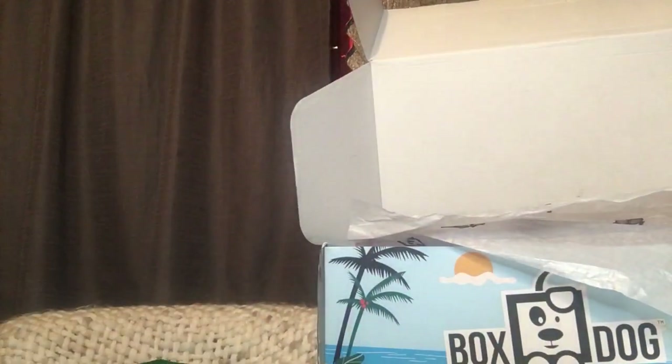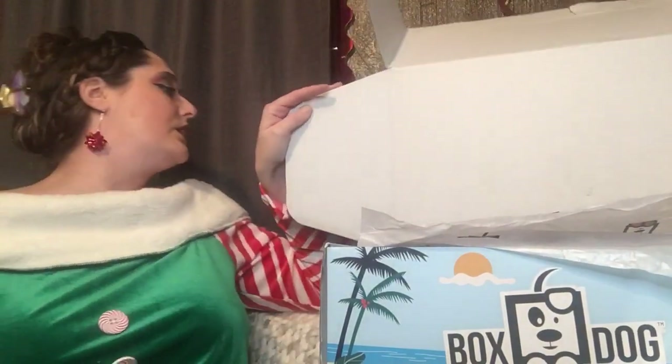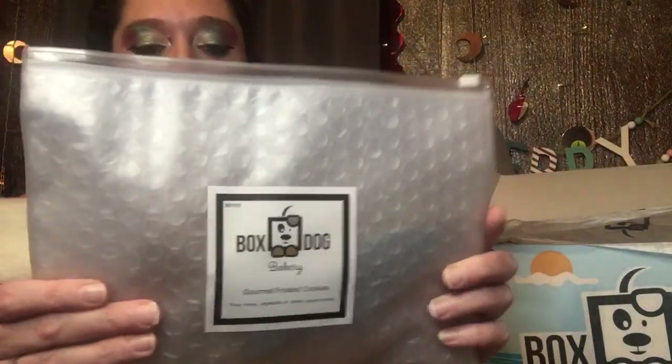Without further ado, she is like 'what do we got here?' I did take a peek at this box because I wanted to make sure — being introduced to Bark Box and things like that — I wanted to confirm I wanted to get the Christmas box for them. I do remember these things but I can't remember everything else inside.